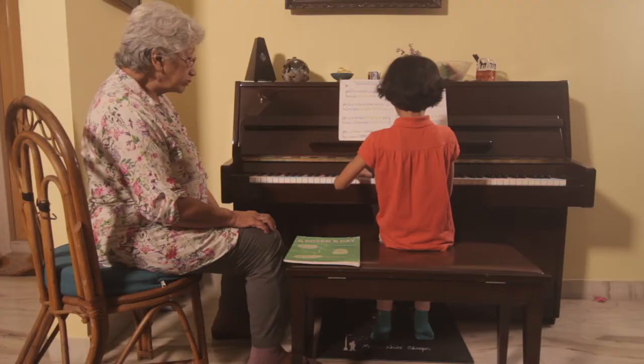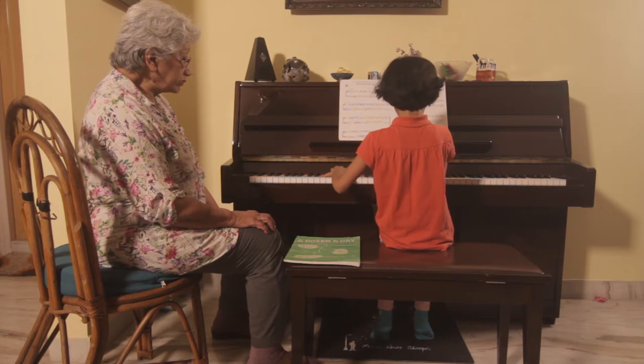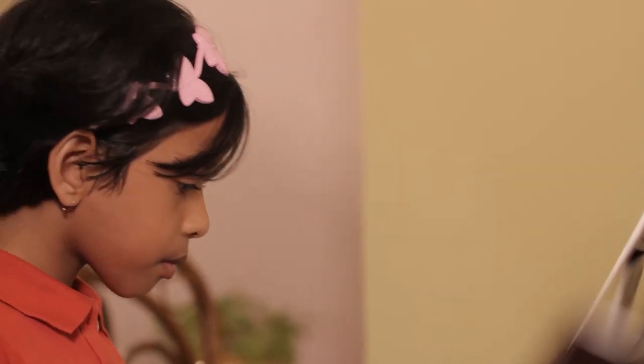I teach much the same as everybody else teaches, but I introduce the keyboard and the piano. I write music for my beginners. I don't depend on books that I buy, and I take them onto printed books only after three months, by which time they can read and they understand a minimum amount of the keyboard.